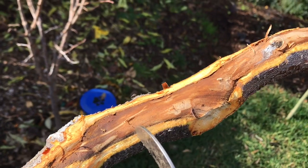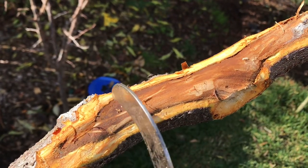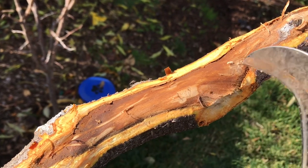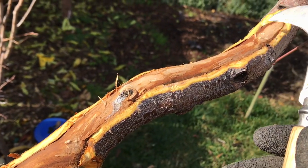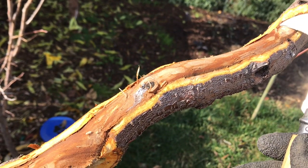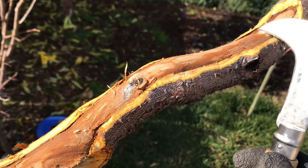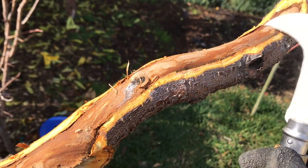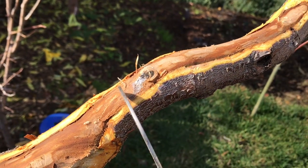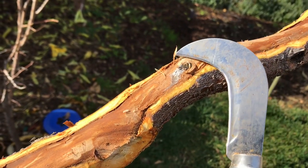Now I'm going to let the sun — thank goodness the sun came out, it was foggy all day — I'll let the sun cure the cambium layer a little bit. Then I'm going to paint it with interior — not exterior — interior latex, not oil-based, interior latex paint, half paint and half water mixture. So 50-50 paint and water.